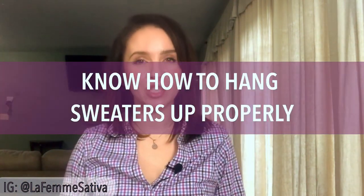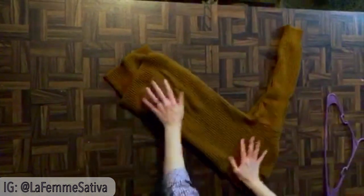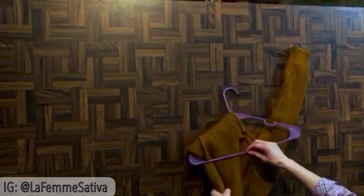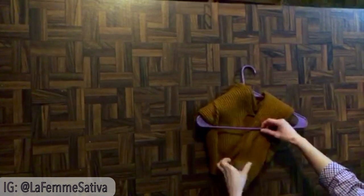Next tip is know how to hang a sweater up on a hanger so that it does not get ruined or stretched out in the shoulders. I will show you now how to do that. You're going to lay your sweater out, neck towards you, and fold it directly in half. Line up the arm sleeves, then put it like the letter V, put the hanger to mock the letter A, then fold the bottom of the sweater over and through and then the arms over and through. Feel free to replay this part as many times as you want and I will also post it on my Instagram.